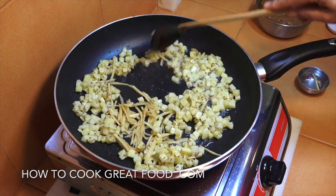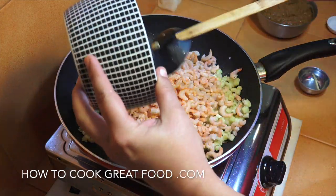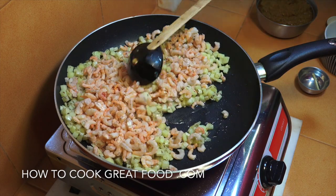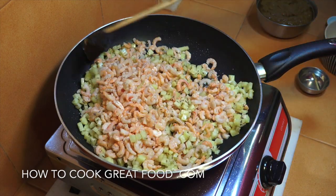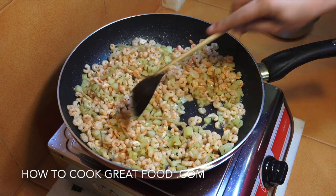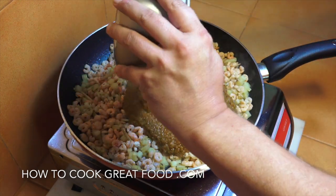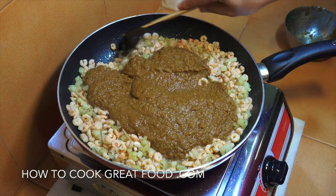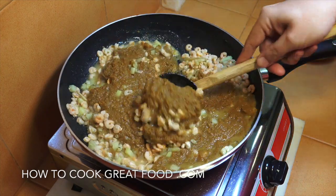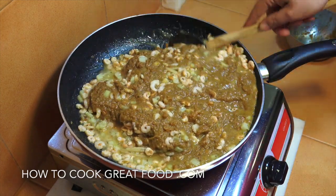Then we're going to go in with our shrimps or prawns - same again, let's just go for two to three minutes stirring all the time, get a little bit of flavor on our seafood. Wonderful, just coming together beautifully. Now really simply we're going to get that sauce or chutney that we made in, stir this in, lower the heat down, and let that cook now for around six to seven minutes, giving it a stir every now and then.